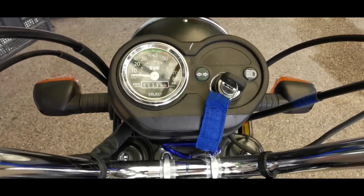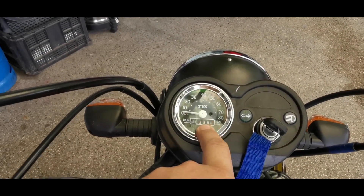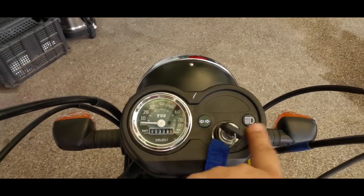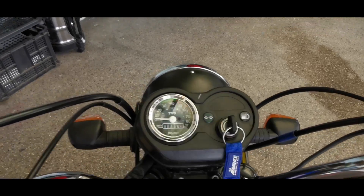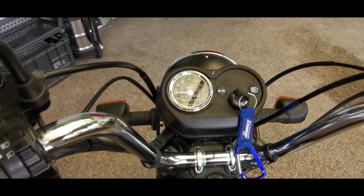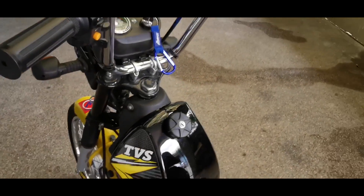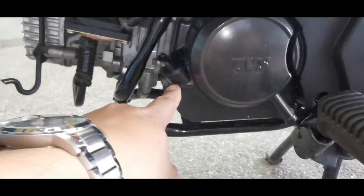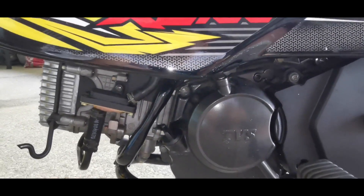The instrument cluster is very simple — you only have a speedometer and odometer, a turn light indicator, and a high beam indicator. There's a switch here as well. This unit doesn't have a battery, so it doesn't have any electrical power accessories. Oil capacity is 900CC, so just a little under a liter.